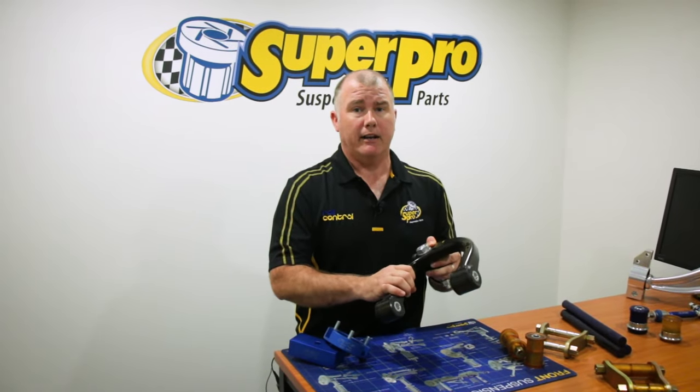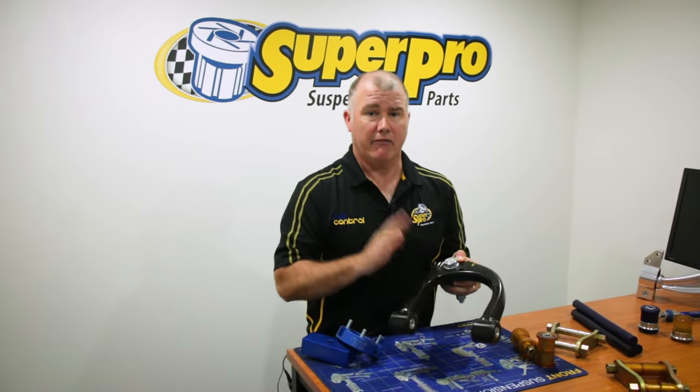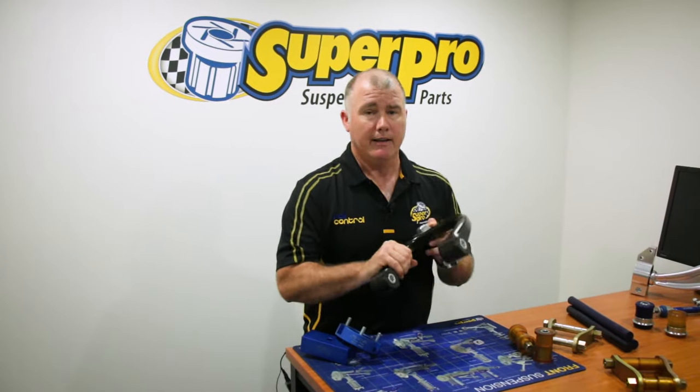But if you raise your vehicle, get yourself some adjustable upper control arms and get the car wheel aligned. Wheel alignment is a lot cheaper than new tyres. If you need it, go to our dealer locator on our website, plug in your postcode to find out your nearest distributor of SuperPro. Get yourself some of these arms.